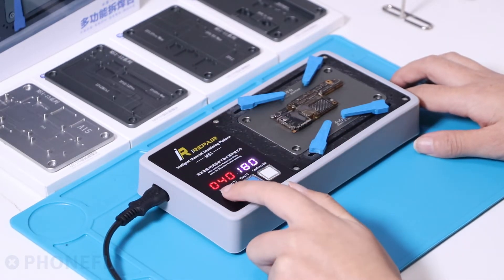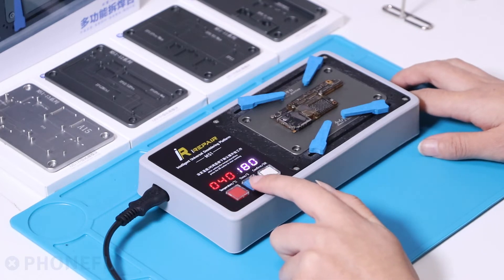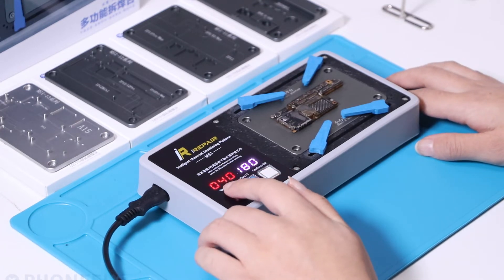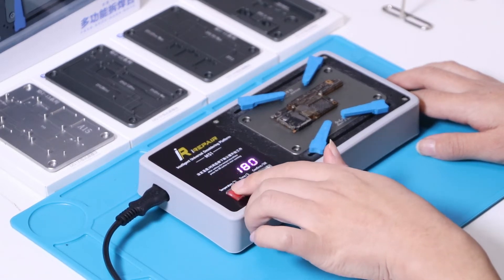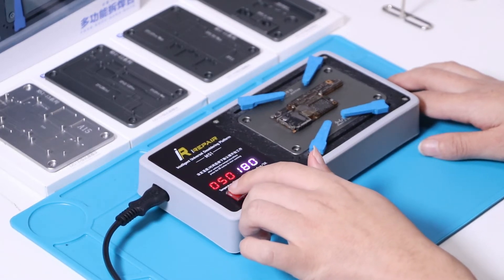The display shows the temperature and time at the same time. At the left is the temperature. Each click will increase by 10 degrees.